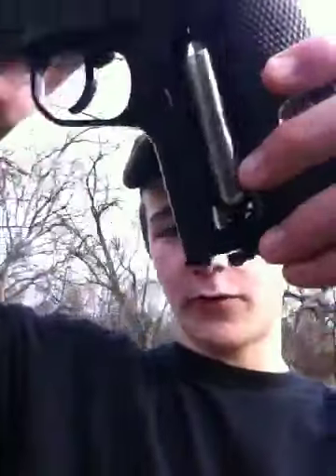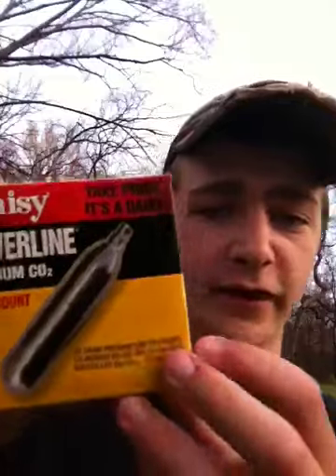A neat thing about this gun is you don't have to worry about misplacing clips or anything. Just press this button right here and the thing slides open. You can access the CO2 and your ammo right there. I've got it loaded up and ready to shoot — I just put it in a few minutes ago.